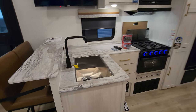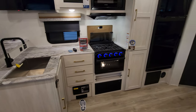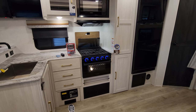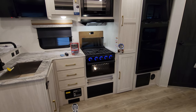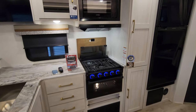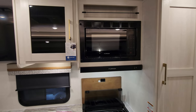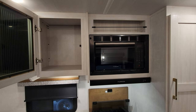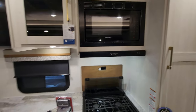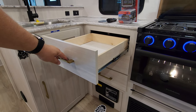High rise sprayer faucet with an undermount stainless style sink. Currently using the Furion oven — it has a glass front, light inside, light up knobs, and a three burner gas stove top with a flip down glass lid for extra counter space if you're not cooking. There's a little cutting board backsplash back there as well. You have the Furion hood range light and fan, Furion microwave, some storage, and a little spice rack up above the microwave. There are three drawers with full extending ball bearing drawer guides.